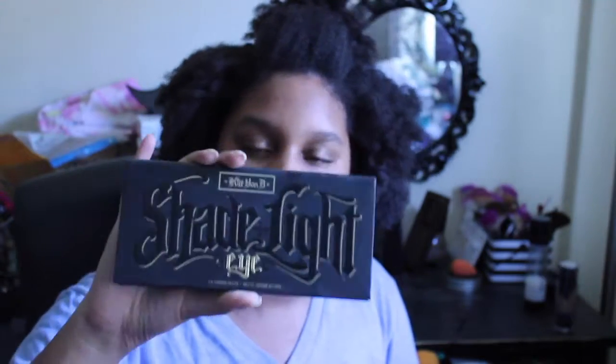Hi, welcome back to 'What Did I Buy?' It is hot in my room again — welcome back to sweaty summer me. I want to say I finally got the Kat Von D Shade + Light palette!